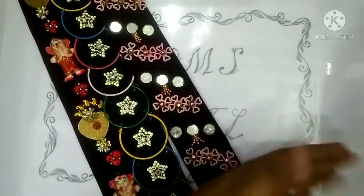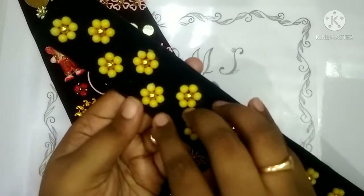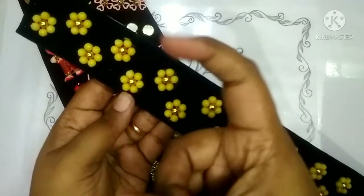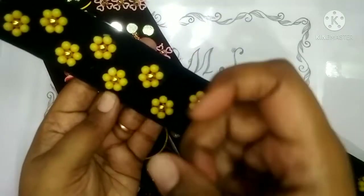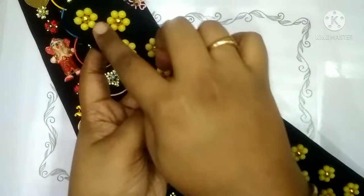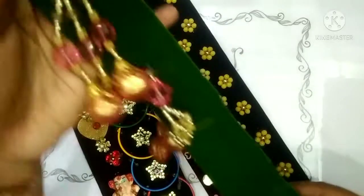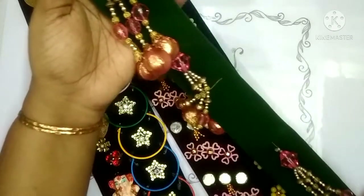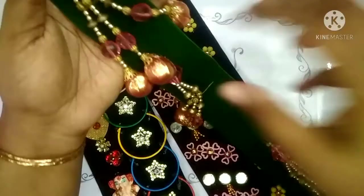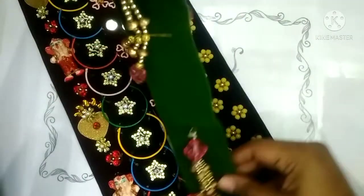This is a gold base. I will fix the flower as a gold bead. I will fix the dress. This one can be fixed in a small inch.